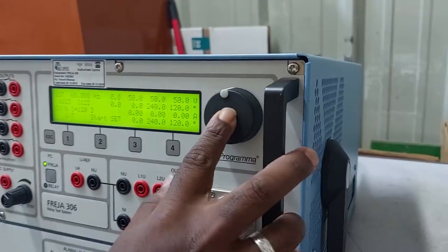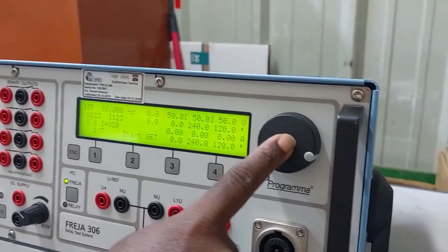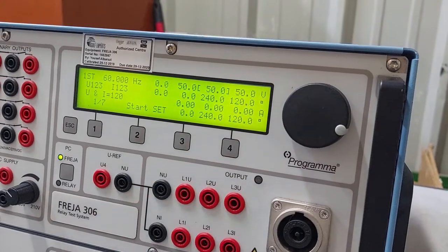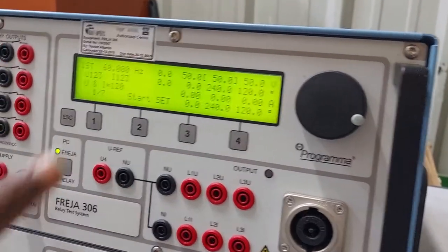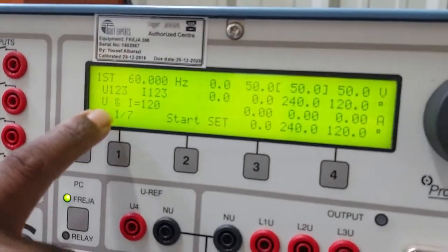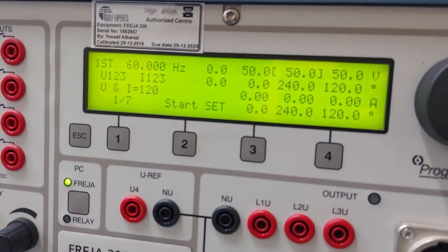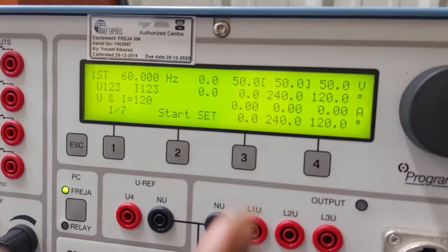The tactile knob can be rotated to change values, and pressing in the center allows you to select or enter values. There are seven pages available — pages one through seven — and we will go through them one by one.